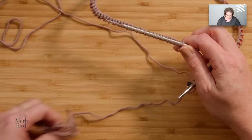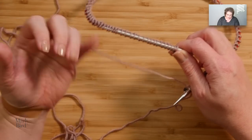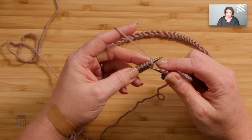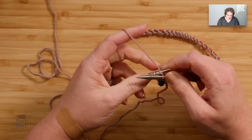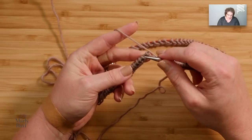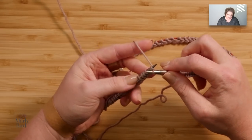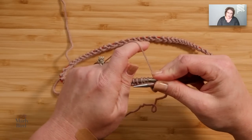I will ignore the remaining tail that I have — I can trim this up later on if I want. At this point, I want to create some very simple rib stitches. I will jump in and just begin working in one by one ribs. So I'm going to knit one, and then purl one, knit one, and then purl one, and I will do this until this part of my cowl measures about an inch.